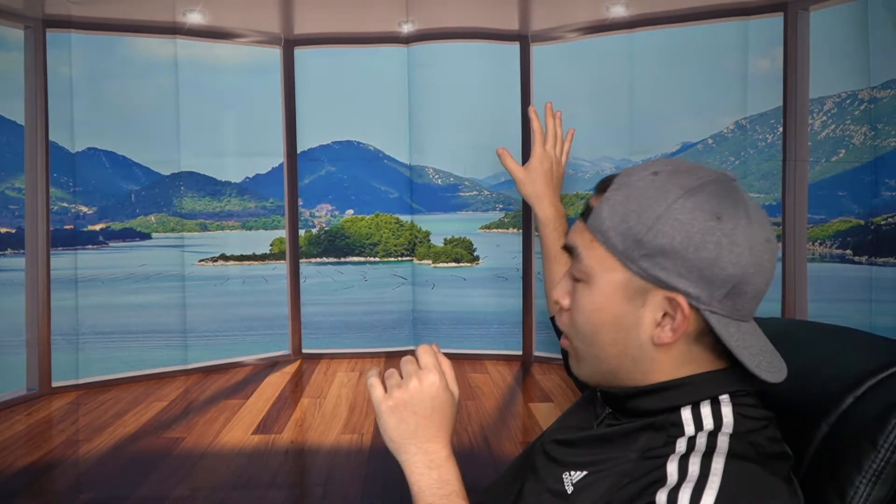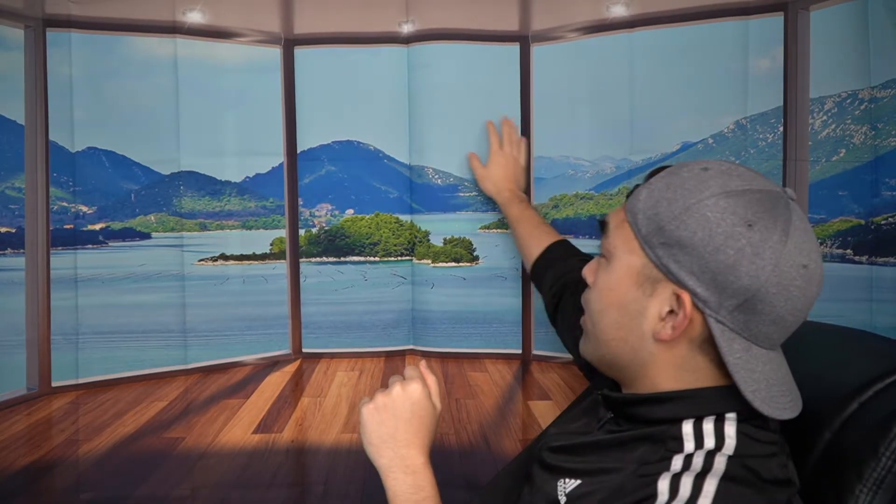We just finished setting up the backdrop and this is basically what it looks like. It looks pretty amazing — I actually like this a lot. You definitely get that hardwood floor look, and it gives you that vacation vibe. You can still see some wrinkles on it, but that's not a big issue because it just looks pretty amazing by itself.